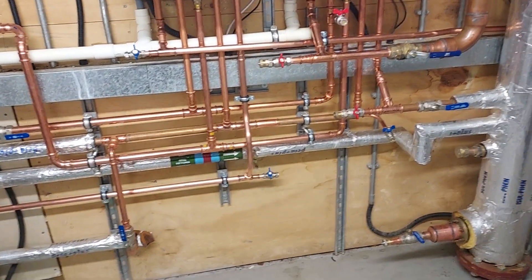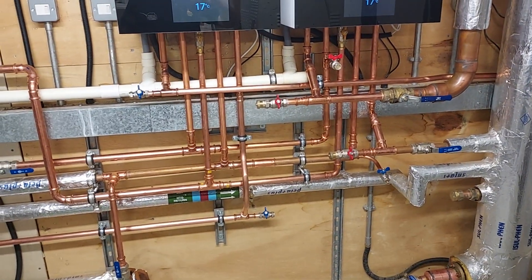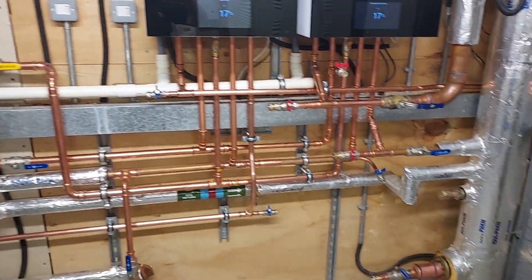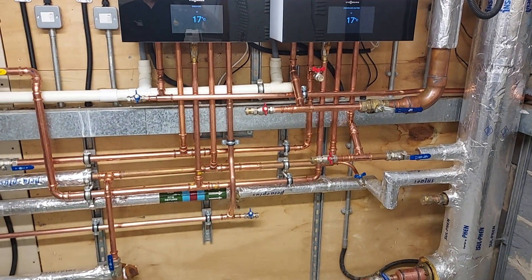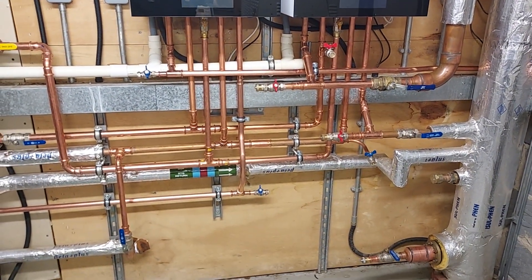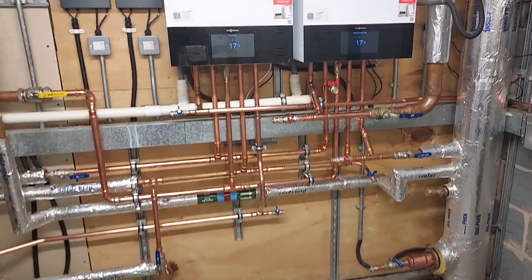We're just about to start the insulation. I thought I'd show it before we do the installation — although our insulation work will be beautiful, the pipes always look prettier and shinier. Please, if you're not subscribed already, give me a like, give me a thumbs up and subscribe. Hope you like that and I hope it helps.